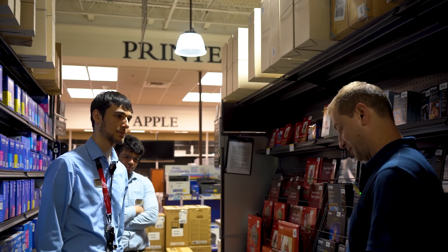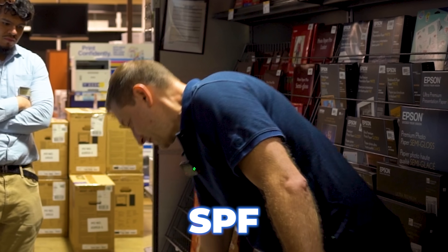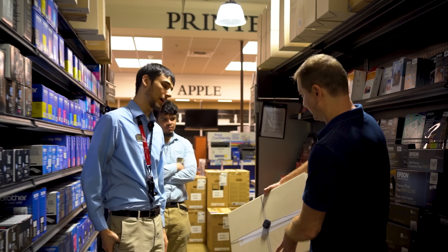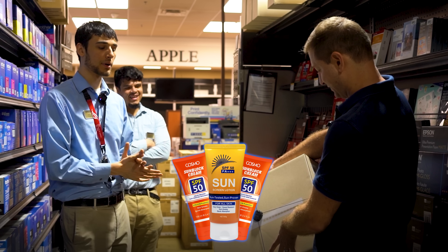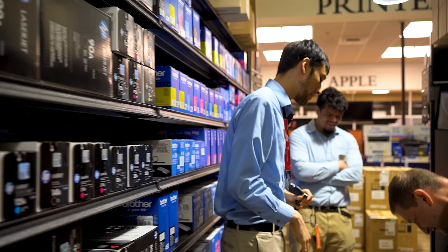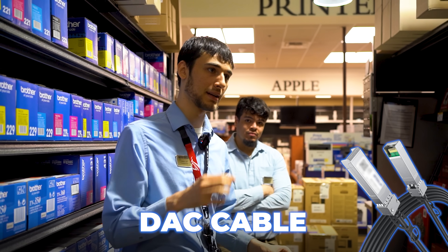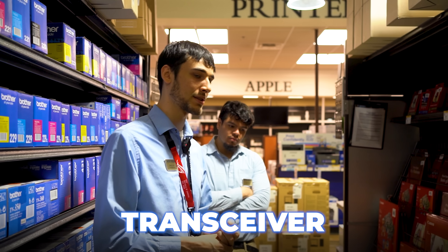I don't know where we're at budget-wise right now because we're going to need a couple of these SFP things, right? If we're leaving these next to each other, then we can get just one of the small DAC cables from Ubiquiti — we wouldn't need transceivers or anything. So that really gets expensive. I will say these DAC cables are really popular, so I might be out. The really short ones is what we're looking at — if you go too long, then you get signal loss.